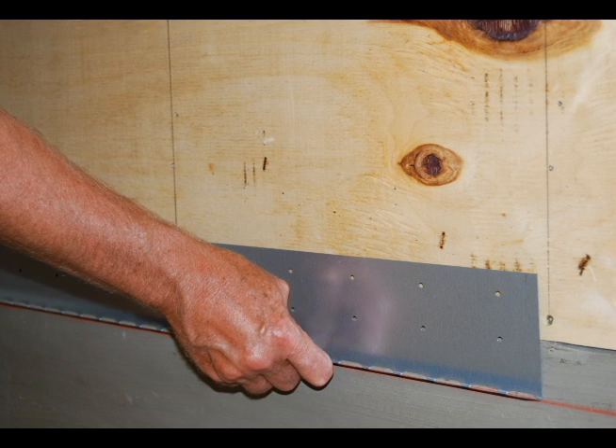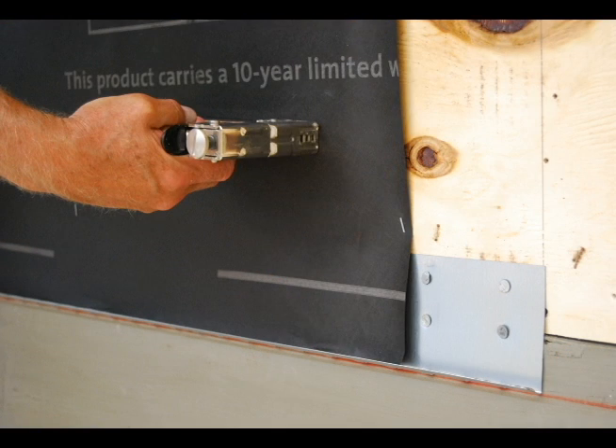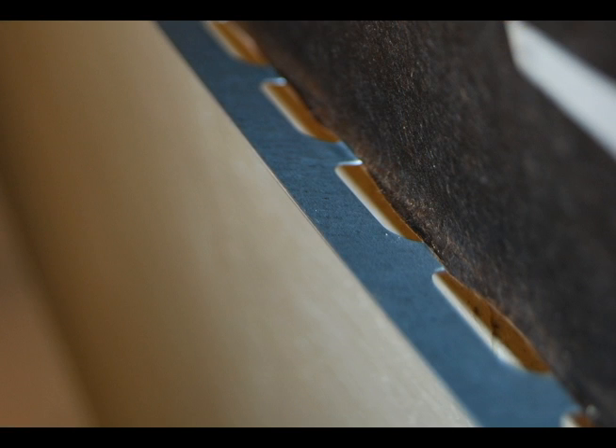The L&R Weep Screed should be fastened so the bottom of the Weep Screed is 2 inches below the seam of the sheathing and the foundation. Next, install two layers of asphalt-impregnated gray construction paper or a WRB that is equivalent. Make sure the building paper is bottomed out in the L&R Weep Screed.